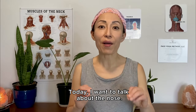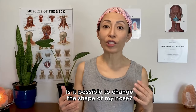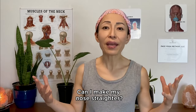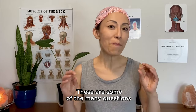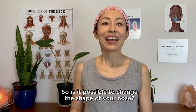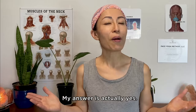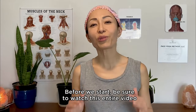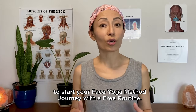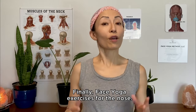Today I want to talk about the nose — face yoga for the nose. These are some of the many questions I have received over the years. Is it possible to change the shape of your nose? My answer is actually yes! Before we start, be sure to watch this entire video to start your Face Yoga Method journey with a free routine. And finally, face yoga exercises for the nose.